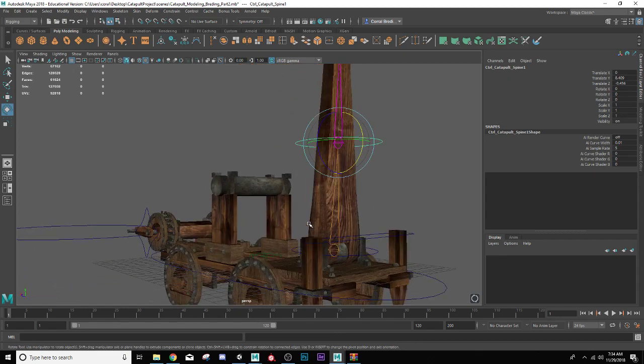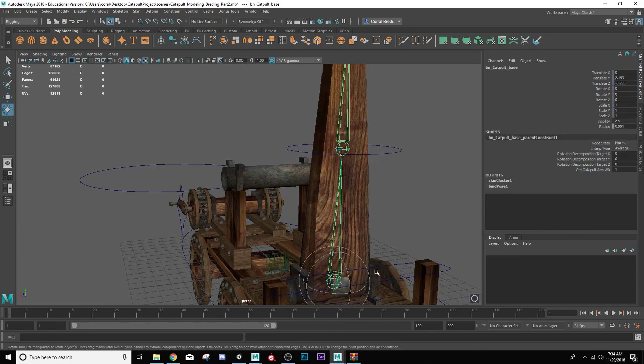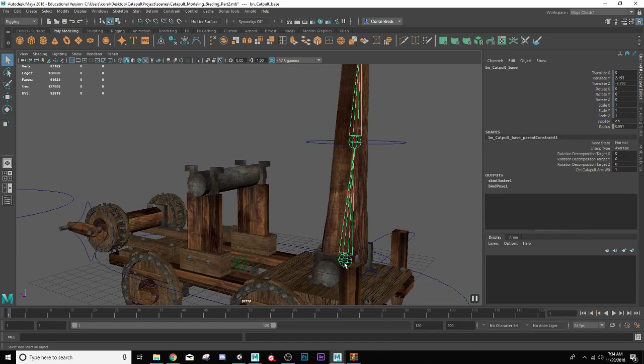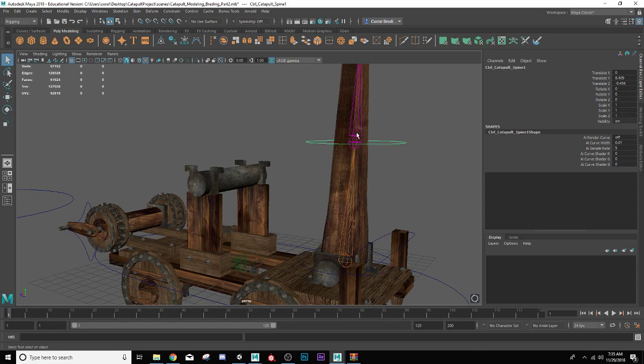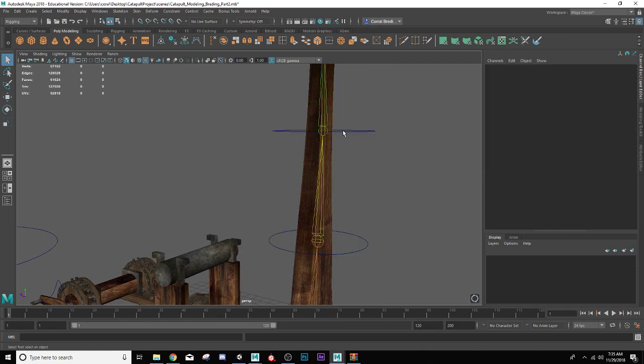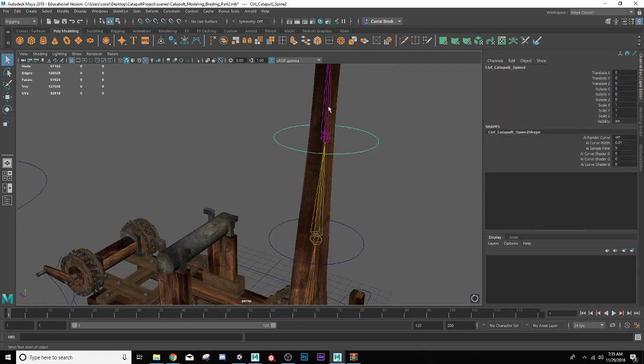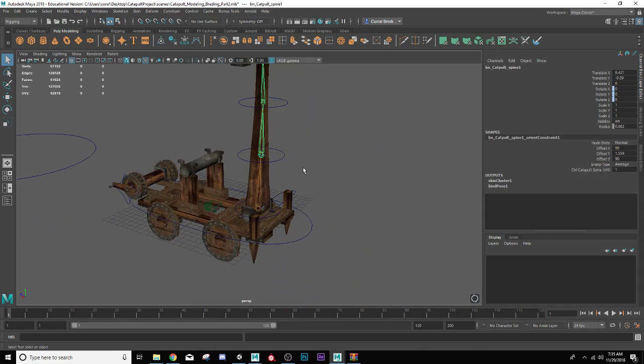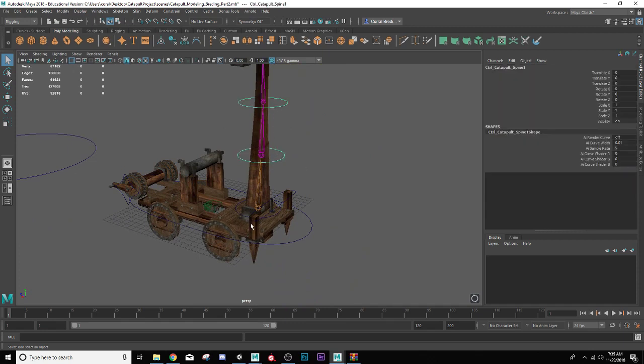Alright, you guys can skip past this if you want, but I need to undo something because I forgot to freeze the transforms before I did this whole process. That means I need to go through — if that one's good, this one isn't — I need to freeze the transforms. The joints you can't do anything about since they have to maintain that position, but for any of your controllers whose constraints aren't zeroed out, you want the results to be zeroed out. Everything should be good now.